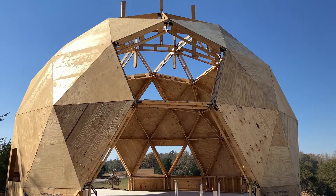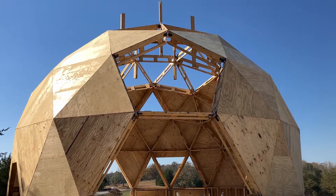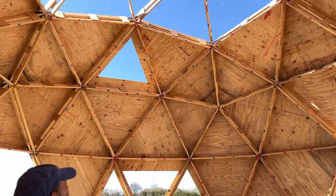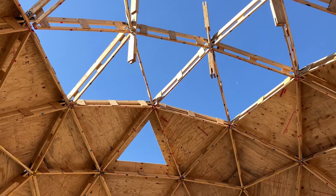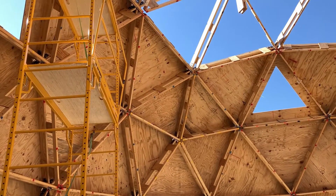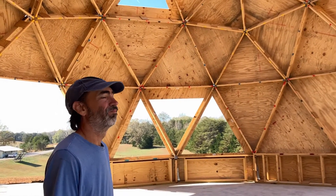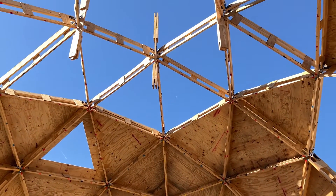We have successfully gone up three levels with our plywood panels. The hard part — we have to go up to level number four. Got 15 of them. That's probably about 28 to 30 feet up. We've maxed out our scaffolding, so we need to add one more layer, and we've also maxed out the boom arm. That means we need to come up with a different plan, and that pulley system is what we're going to go with first.